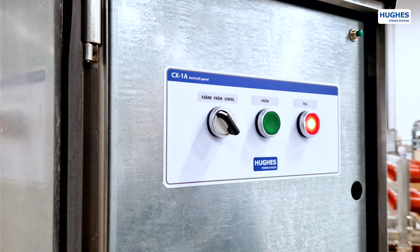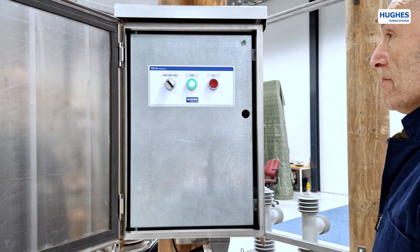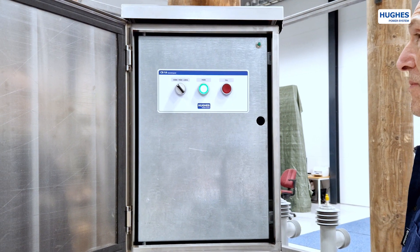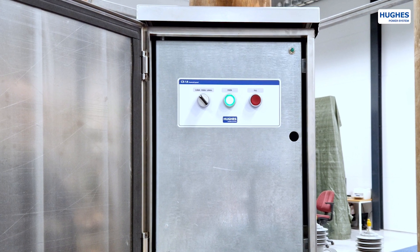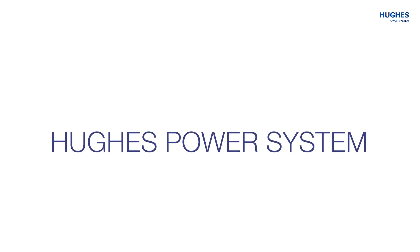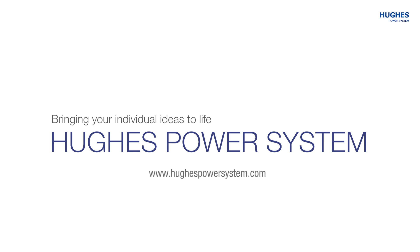For more information about the LBS load-brake switch or the CXB control unit, please follow the links in the description. By designing and producing our own parts and components, we bring your individual ideas to life.